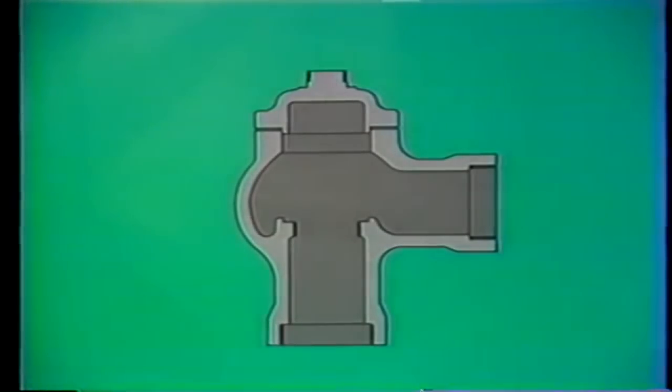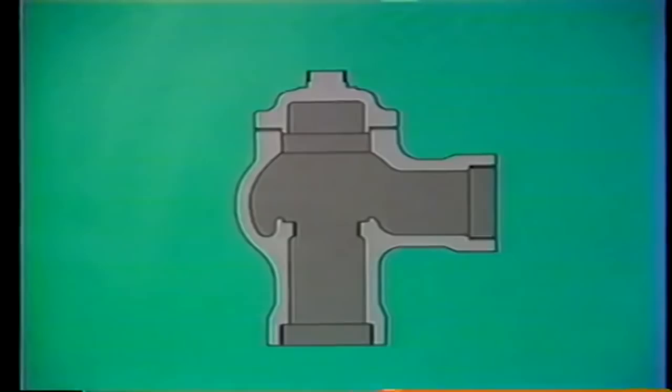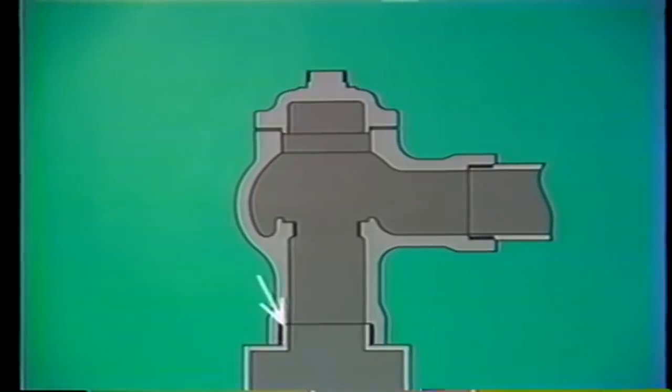A look inside the valve body shows the inlet and the outlet. On this particular valve, the inlet and outlet are both threaded. The threads enable the inlet to be connected to the system and the outlet to be connected to discharge piping. In many high-pressure applications, though, the inlet might be flanged or even welded directly to the system the valve is protecting.